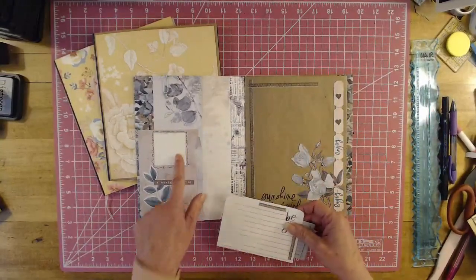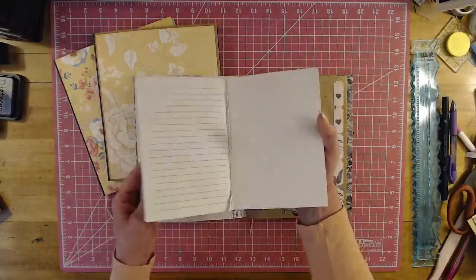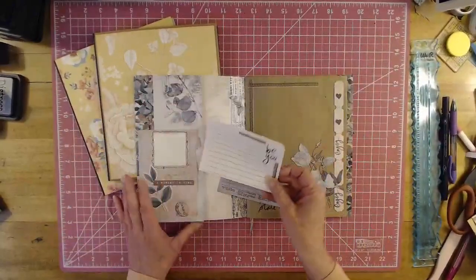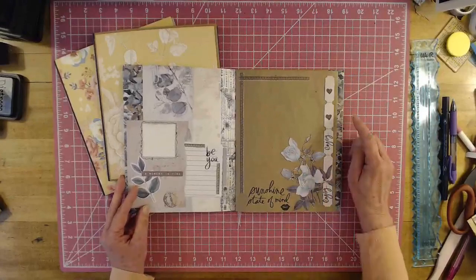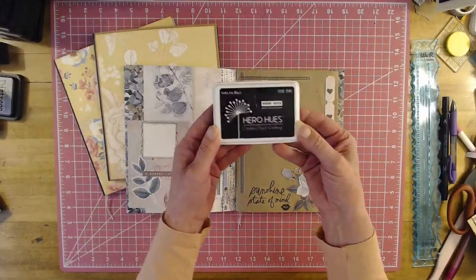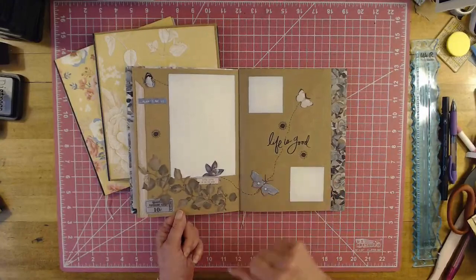Here I just glued on three sides and used some embellishments. I've been using 28-pound copy paper for my photo mats to reduce bulk in our albums. And then I just rip out some journal paper from a little journal book — you can buy these at Dollar Tree or Walmart. I have to have lines when I journal; if I don't have lines it's crooked and that drives me nuts. That just goes right in there.